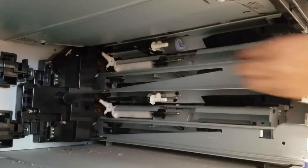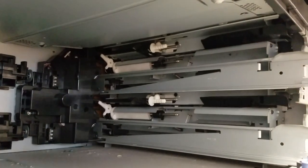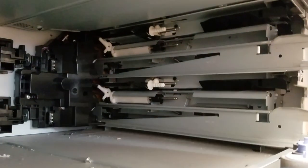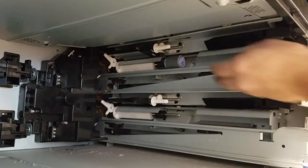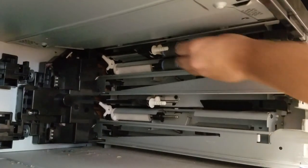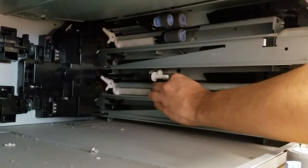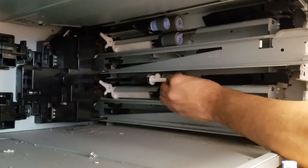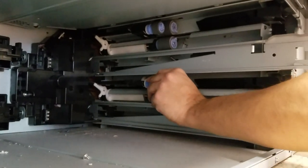I'll leave the kit contents in the video blog or post below, including the number of pieces and part numbers for each item. We will now reinstall the rollers — just slide them on the shaft until you hear or feel a slight click, then pull back to make sure they are installed.